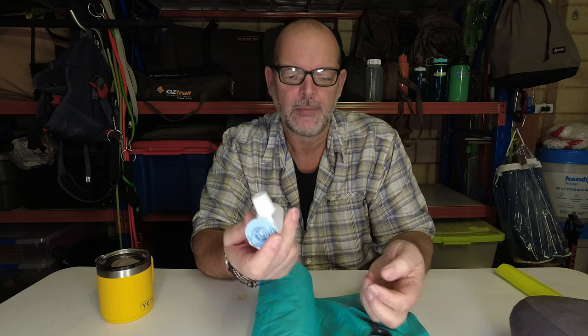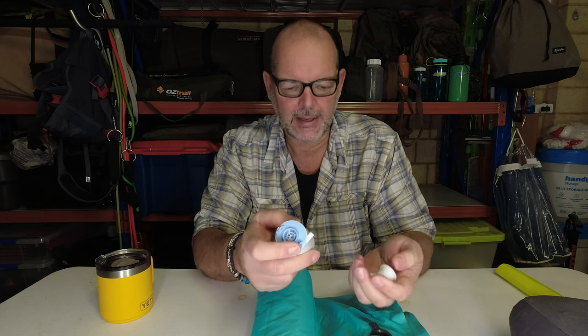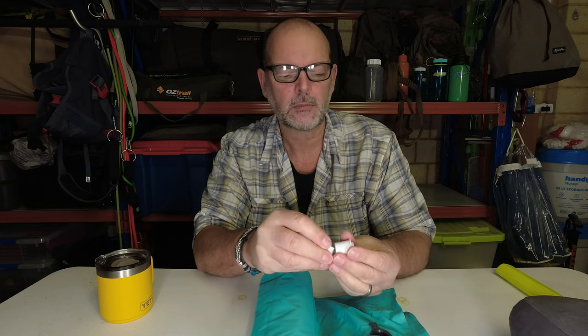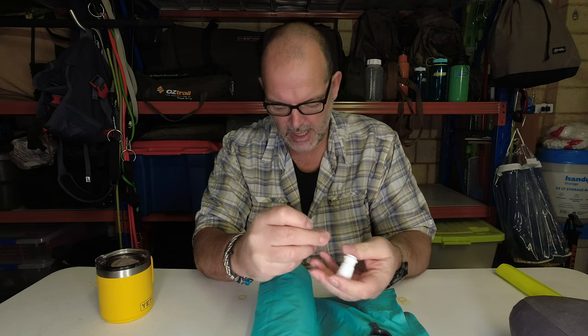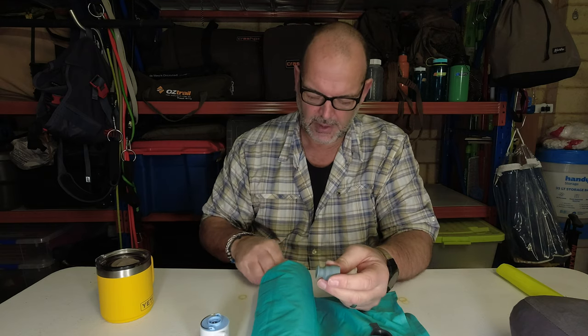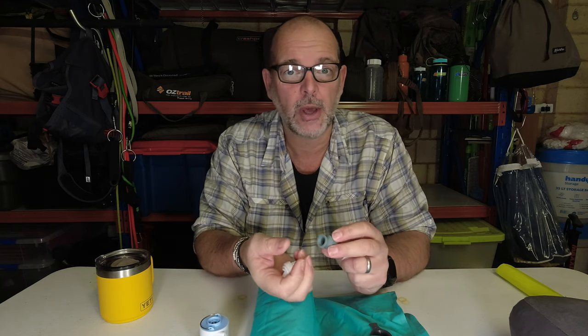Great little piece of kit. Weighs nothing, comes in a little bag. It's got a load of adapters — I only use two: one sits inside the other. It comes with a couple of others you might want to use. But for what I use, which is just the mat and the pillow, it's absolutely perfect.